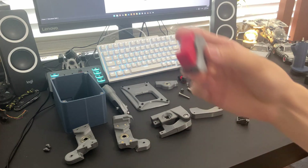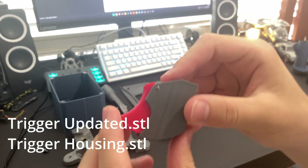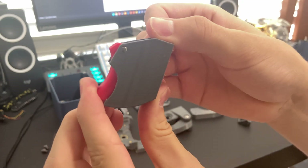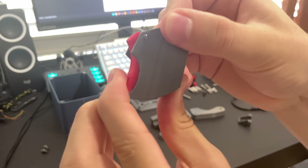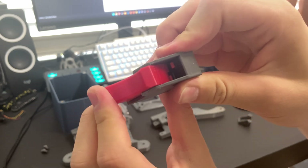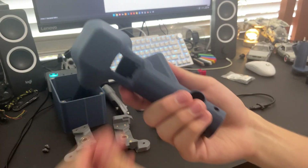You just do the same thing. This is the dual stage trigger — let's see if we can get it to work. You can hear that. The grip.